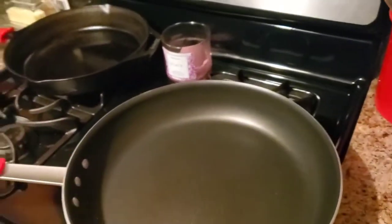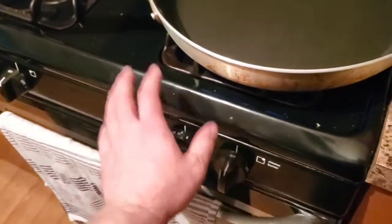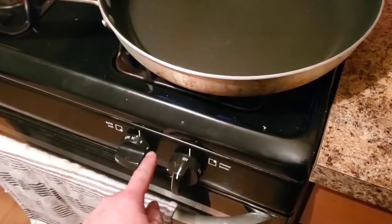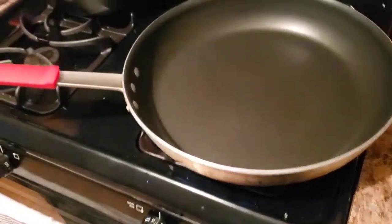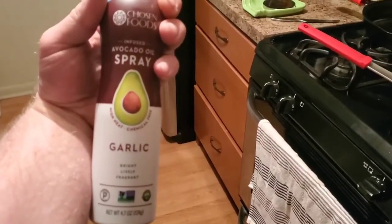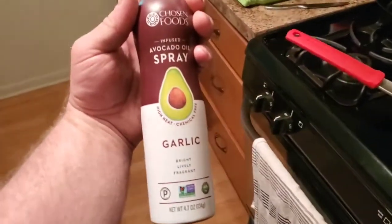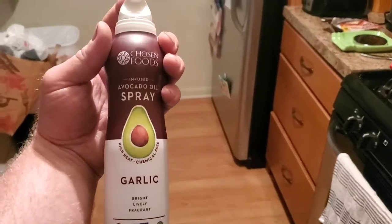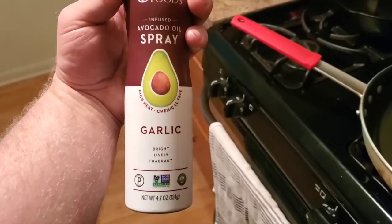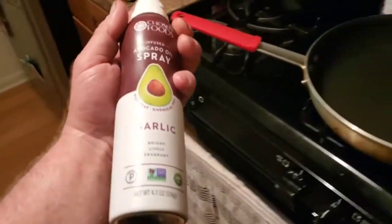Our first egg is going to be a sunny side up egg. I'm heating this up right now and then I'm going to bring the temperature down slow — to about four or five, which is medium-high heat. I'm going to use just a real light spray of garlic-infused avocado oil. The reason I like avocado oil and olive oil is they're real oils. Canola oils, vegetable oils — seed oils — have to be really highly processed. I like more natural-based oils.